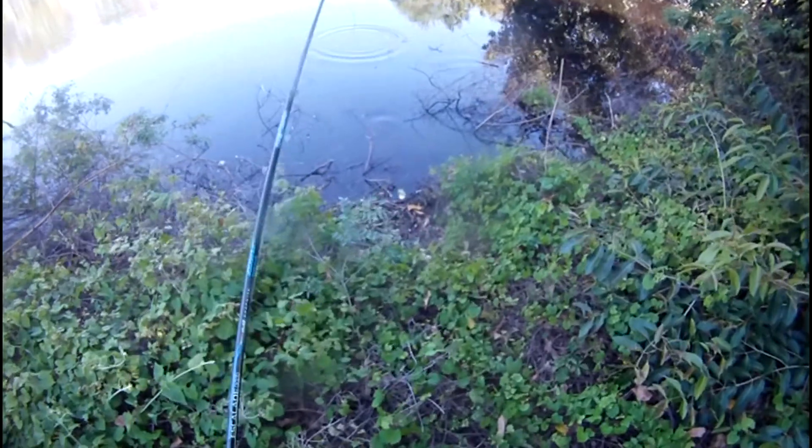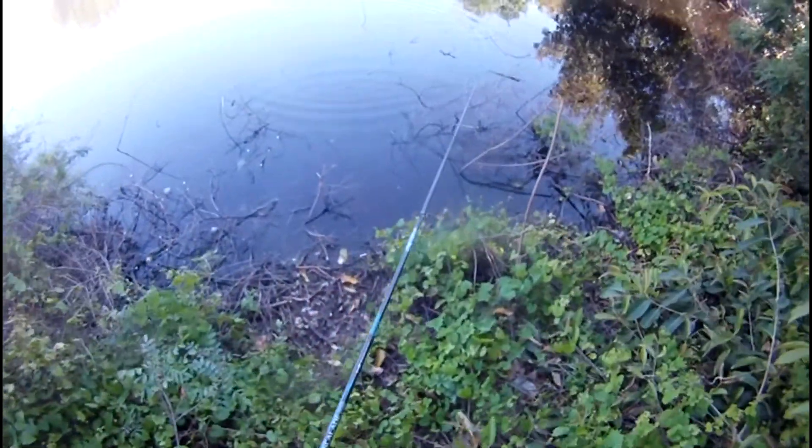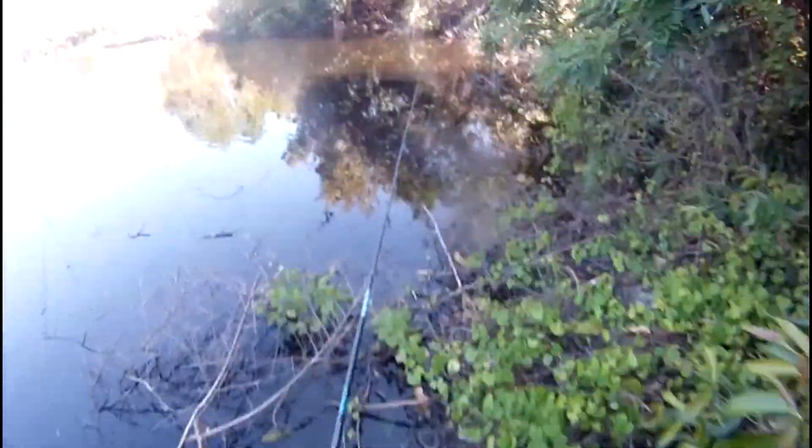There's one right there. Look — two! Alright, so you can just come down the shoreline, flip here, or off that point, or whatever.